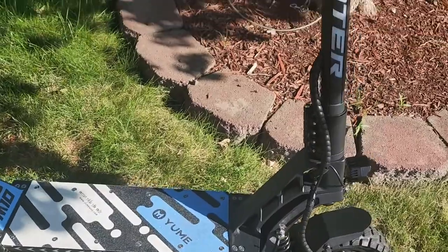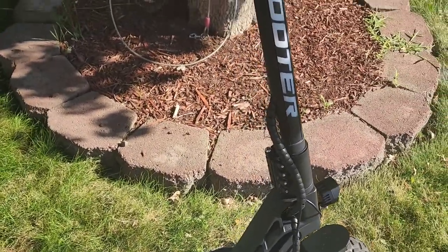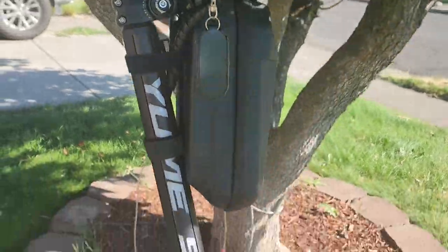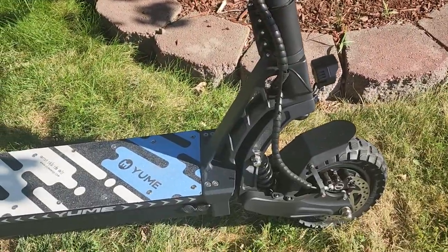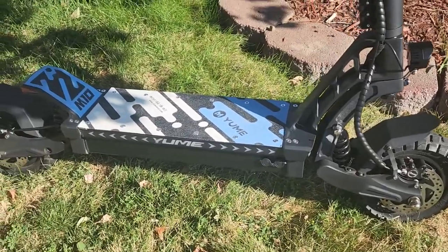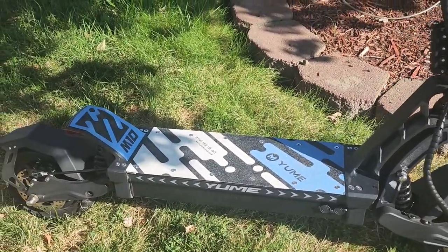I'm not going to say it's the Vissette 10 Plus killer, but it's a really good option if you don't want to spend $2,000 on the Vissette 10 Plus. This one is about $1,600 to $1,700.